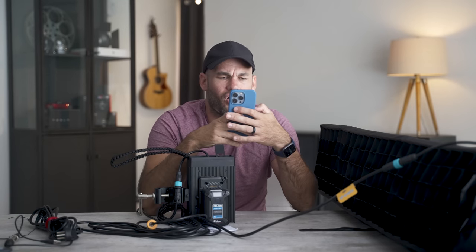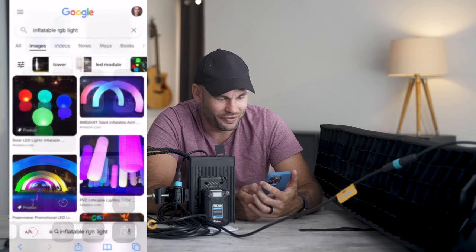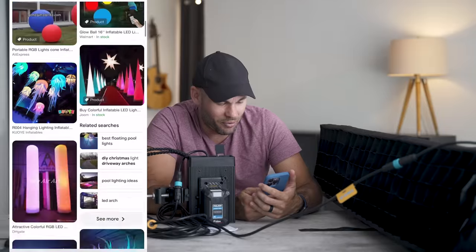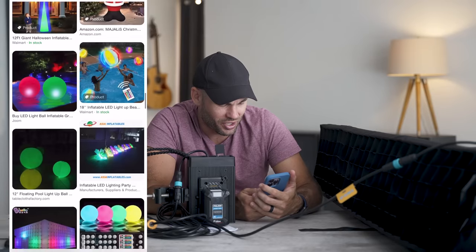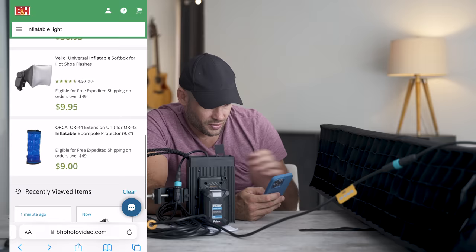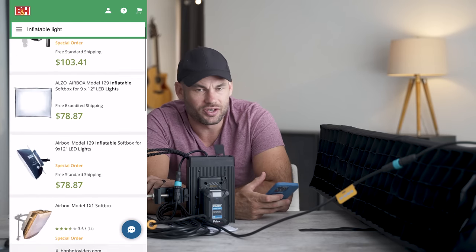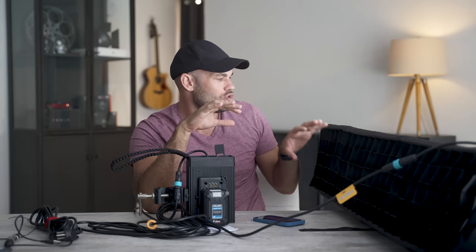I'm just curious — are there other inflatable lights like this on the market? When I Google 'inflatable RGB light,' a ton come up, but these are all toys or decorations. Outdoor construction, factory, portable inflatable balloon light. So there are some other inflatable light modifiers on the market. This one's interesting because the LED panel is built onto the fabric backing piece and it's built into the inflatable part — so it's kind of all one thing. The light and the modifier come together as one piece.